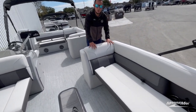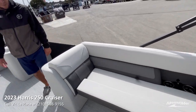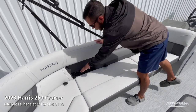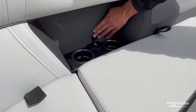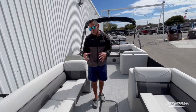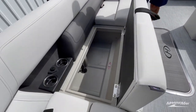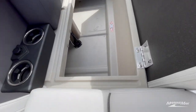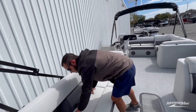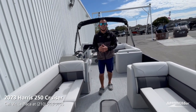Upholstery-wise, this is the Moonlight Gray Soft Touch from Harris — super comfortable to the touch. We got the upgraded upholstery bolster with dual cup holders and dual USB plugs on both sides. A cool feature about the Harris specifically is the self-supporting cushions, and the seat bases have these little channels grooved in, so any water that runs off from people's wet swimsuits runs into the channels and out of the pontoon, keeping your items underneath the cushions nice and dry.